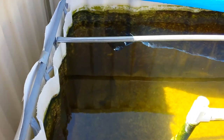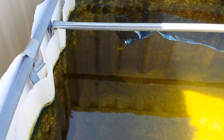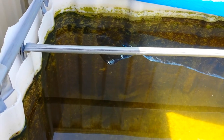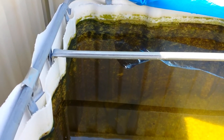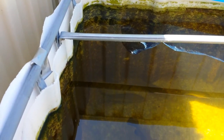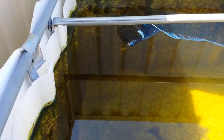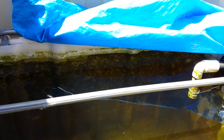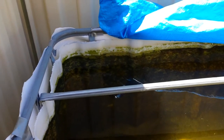Hey, this is an update of the IBC system. As you can possibly see - I'm not sure if you can make it out - there are four barra in there and three silver perch. One of the silver perch is only 150-200mm long. The barra are almost plate size. I've turned the system off at the moment to allow for better vision into the tank.